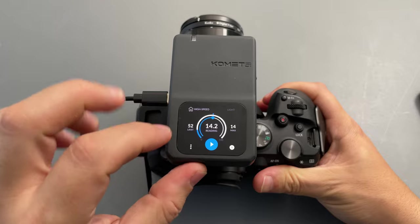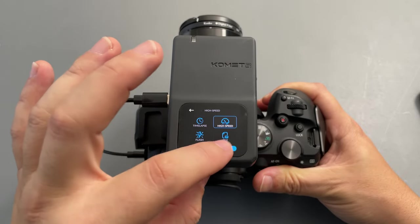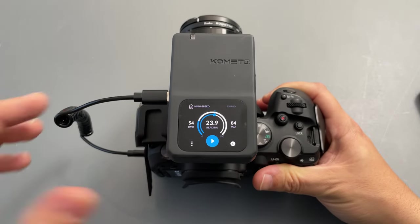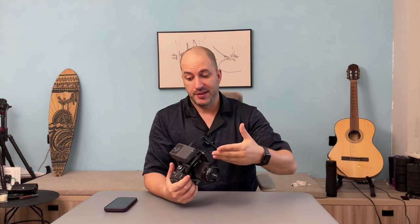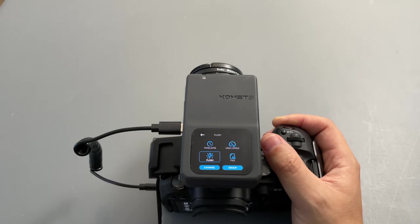Now let's try the sound option. Going back to High Speed — same thing, we can adjust the sensitivity. That's pretty cool. For example, if you are shooting something like balloons popping, which is pretty trendy nowadays, when the Comet hears the balloon popping it will trigger your camera to start shooting. This can also be useful for standard photography or events where people start clapping — the camera will start shooting and you will never miss the action.